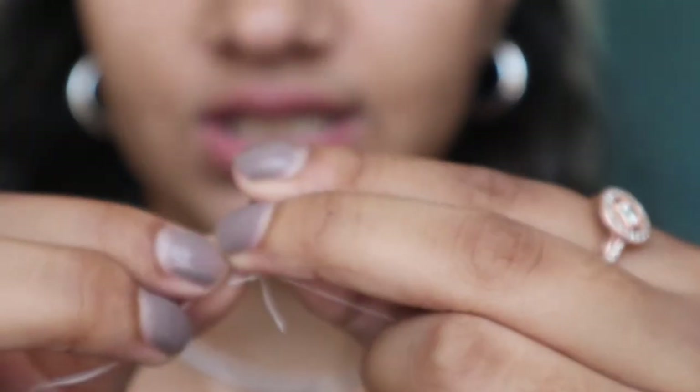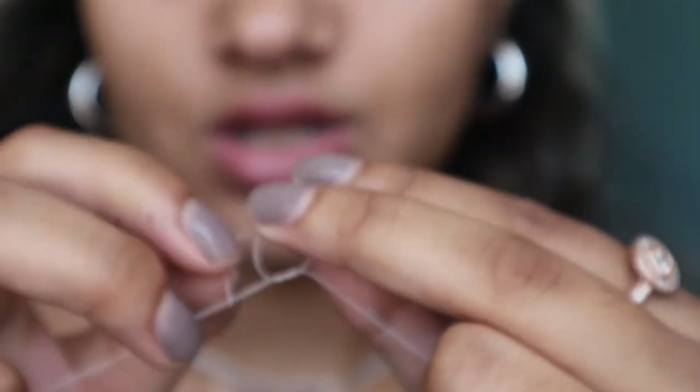Grab your string and take about this much, then make a knot at the end — tie the two ends together. Then take both of your hands, put them on opposite ends of your thread, and with your right hand just keep going like this, twisting.